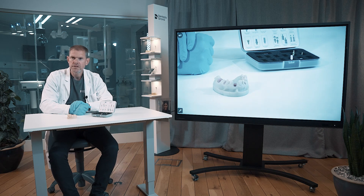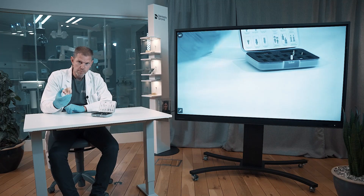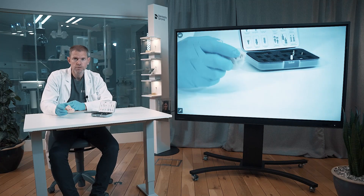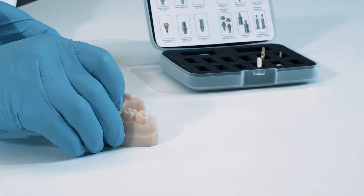Welcome to the restorative hands-on for the prosthetics for the DS implants. What you see here in front of me is the new model for the systems and the restorative parts.